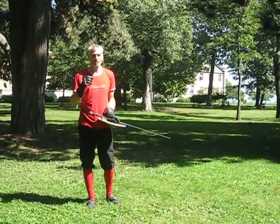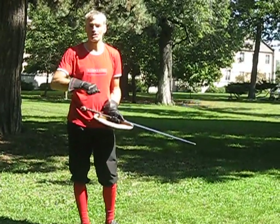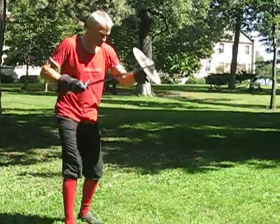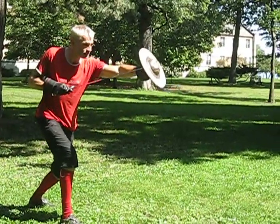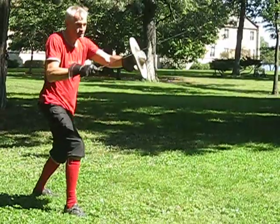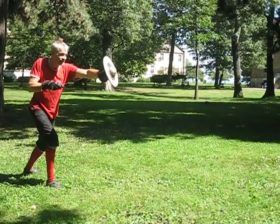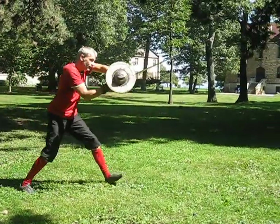This is a drill which incorporates the counter I just showed you against the shield strike. You start from sixth board — the hip is already loaded. As you thrust, you pass and thrust on this line.